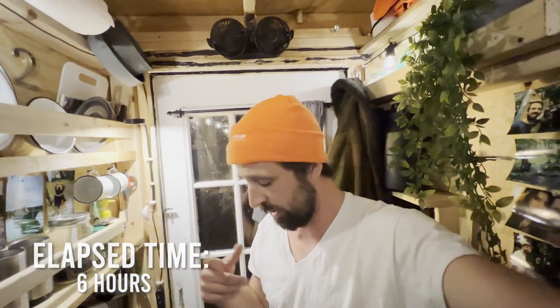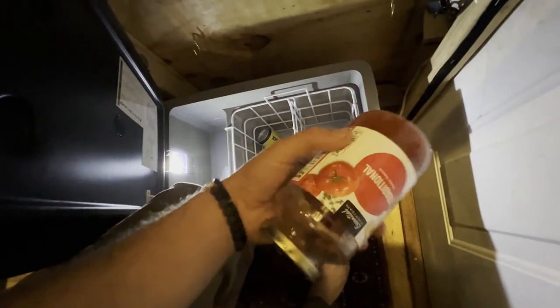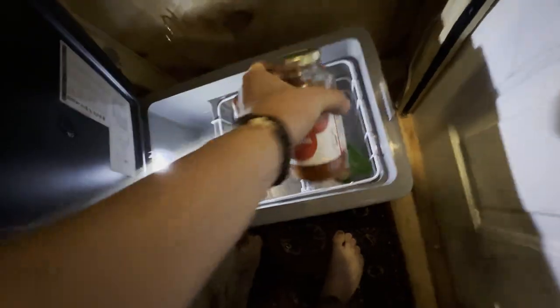We've made some dinner, hung out for a while, and it's just about time to go to bed, but before we do we're going to do one last fridge check. This food was not refrigerated at all and now it is absolutely cold. Let's check our battery level — we are at 99 percent. So far so good. We've got eight or nine hours of sleep ahead so we'll see what happens overnight.